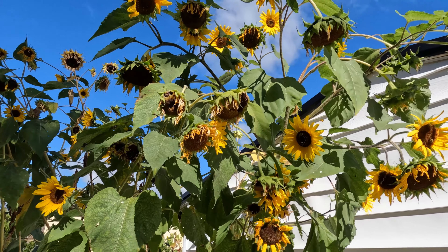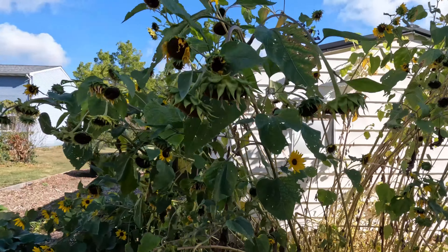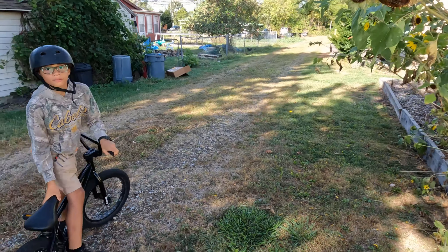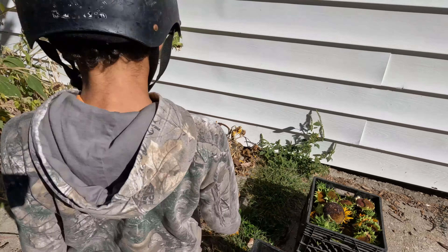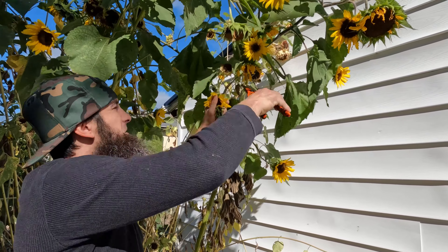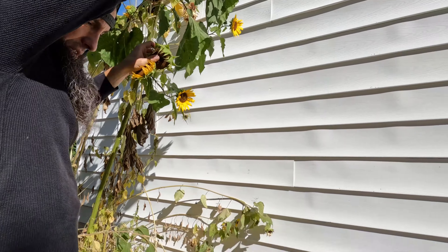It's time to harvest all the sunflowers. Once they get like this, it's better just to chop them all down. We've already got a whole crate full of them — it's going to be next year's seeds. We're just going to toss them in that crate. I found that's the best thing to do with them so they still get seeds in them.